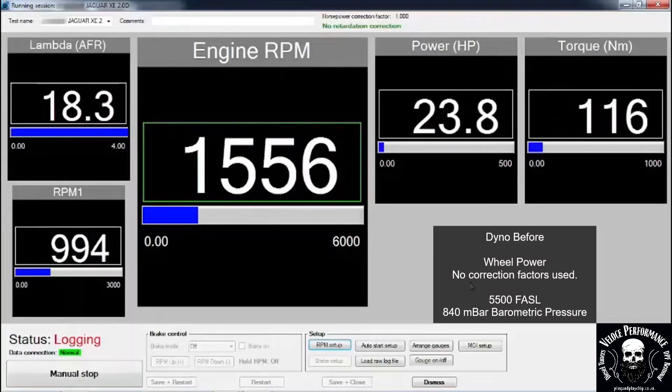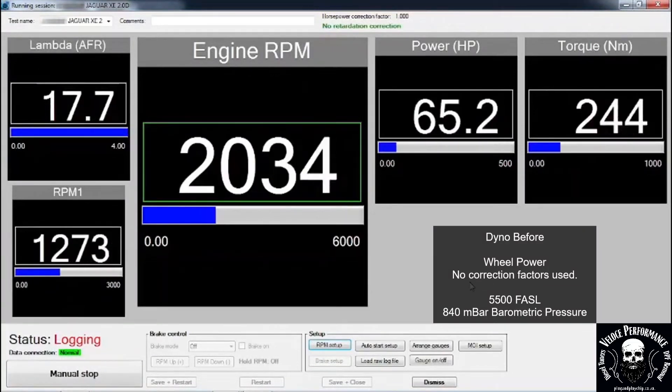This is the dyno before run. Please note power is measured on the wheels; no correction factors are used.